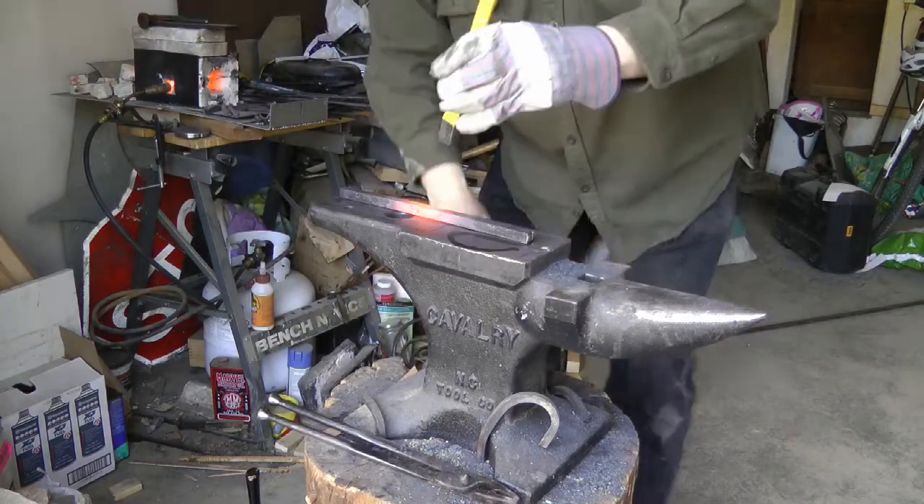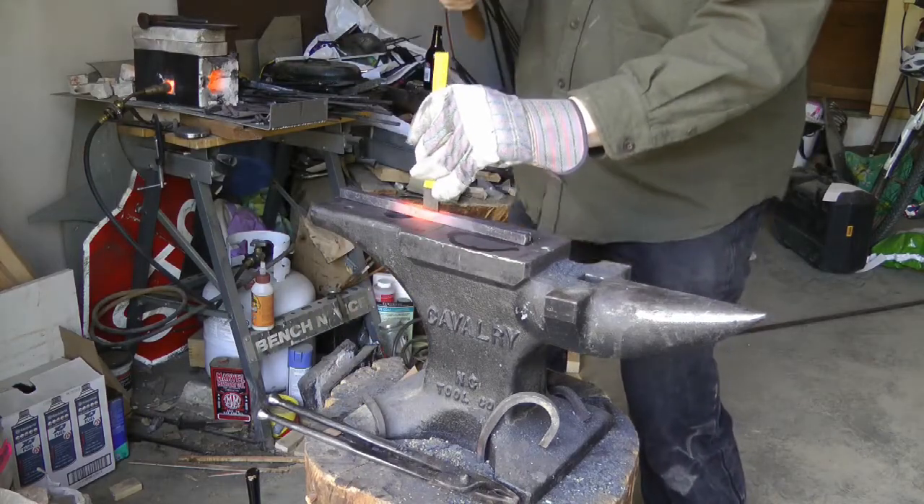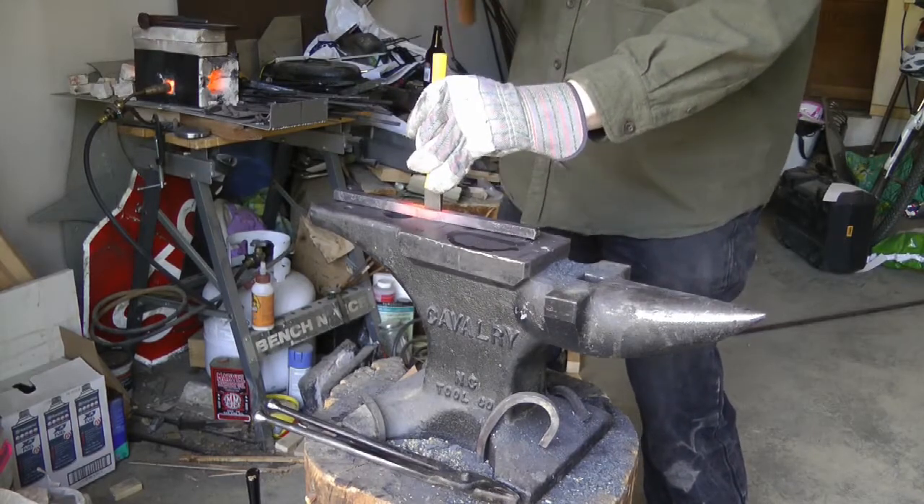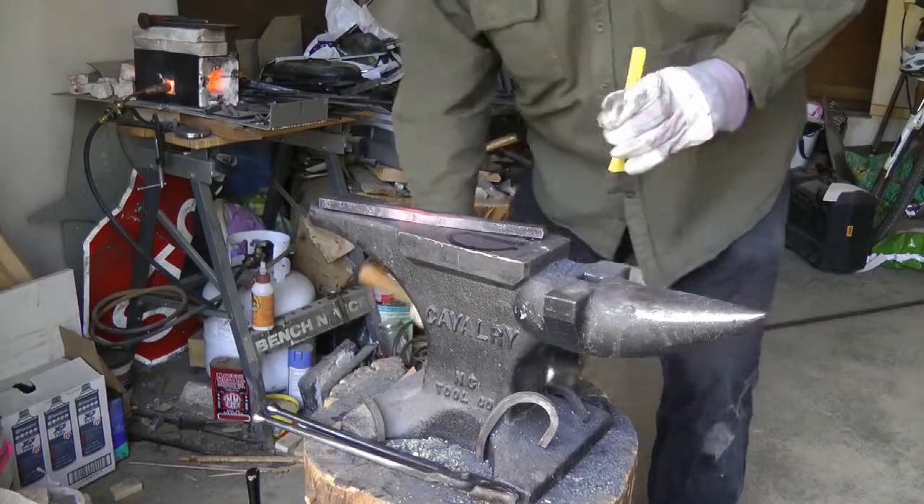This is a new project that I took on recently — it's kind of a fun thing. There you see me chopping a chisel into the center of an 11-inch length of half-inch square bar.